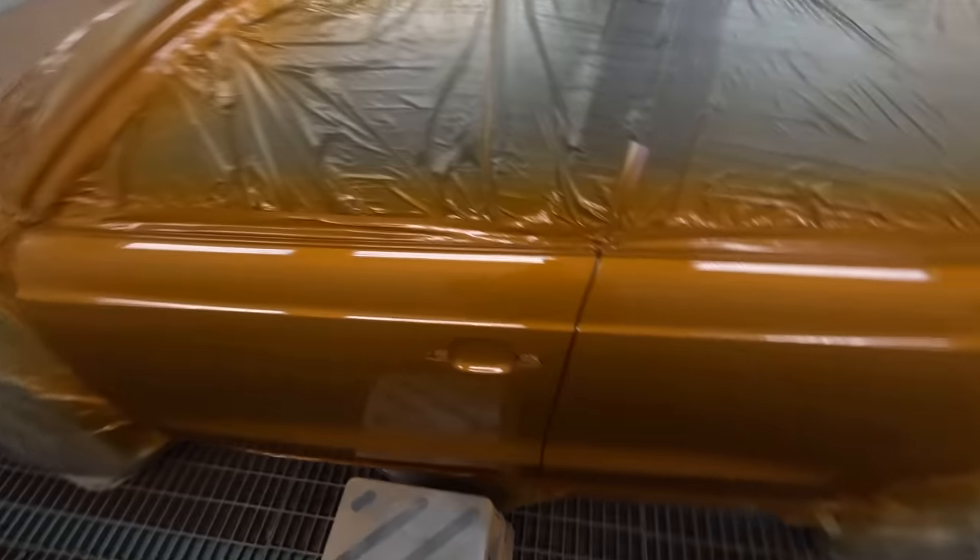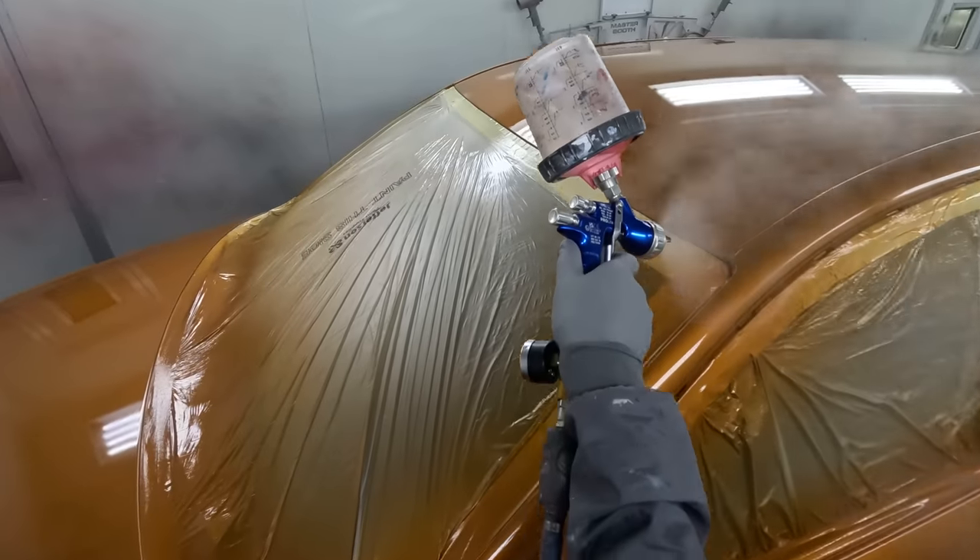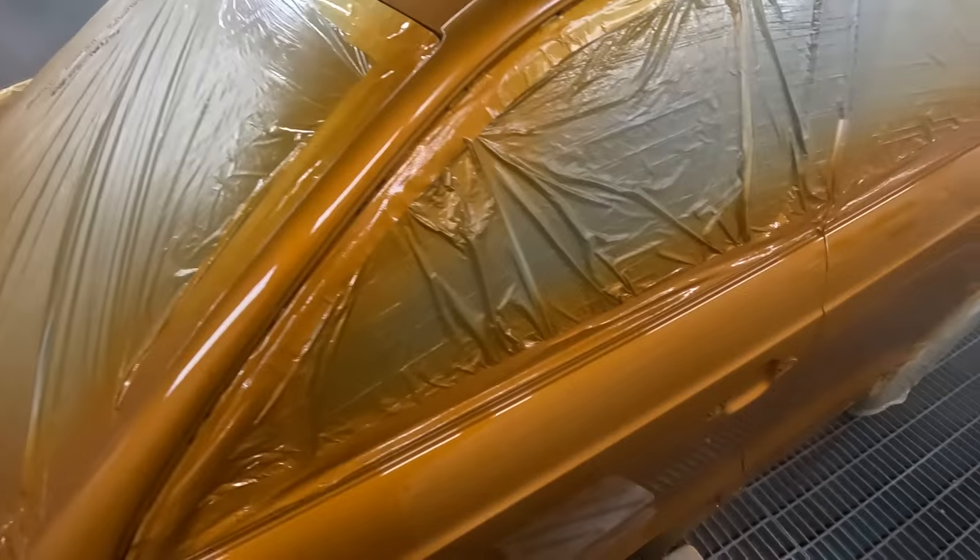Look at that mate - killer! I don't even have a buff anymore, I'm not kidding. I haven't picked up a buff in like two weeks, man - I'm not even joking. My job is basically all off the gun and it looks like a buff finish.